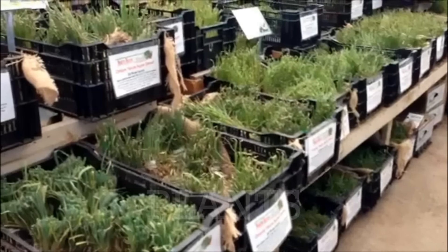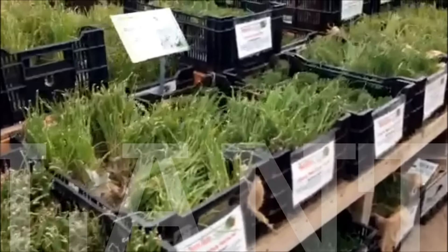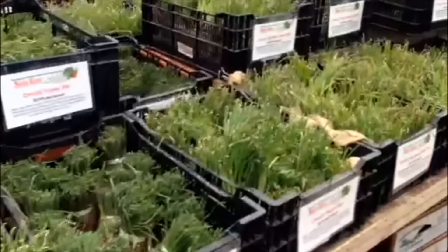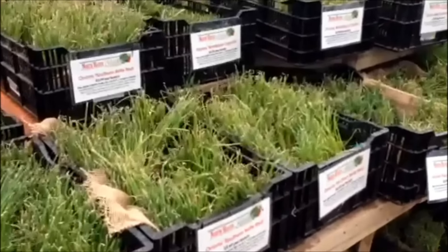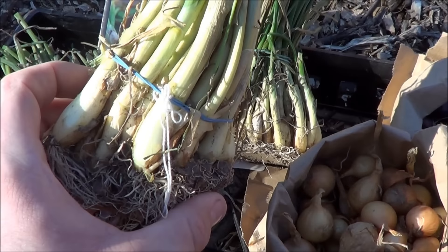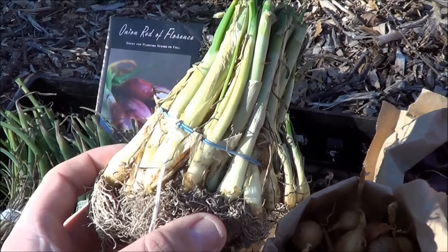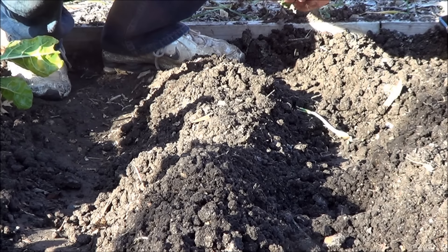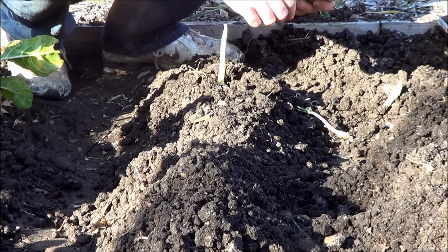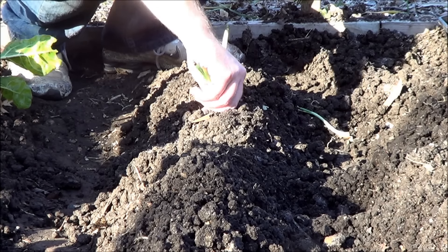The last option for growing onions is onion plants — the way I usually grow onions and how I would recommend growing onions for the first time. For large farm bulbs, plants are best. They were produced from seed in the same year they are sold. Plants are available from seed catalogs, garden centers, or your local hardware stores. Plant onion transplants 4 to 6 weeks before the last estimated spring freeze.